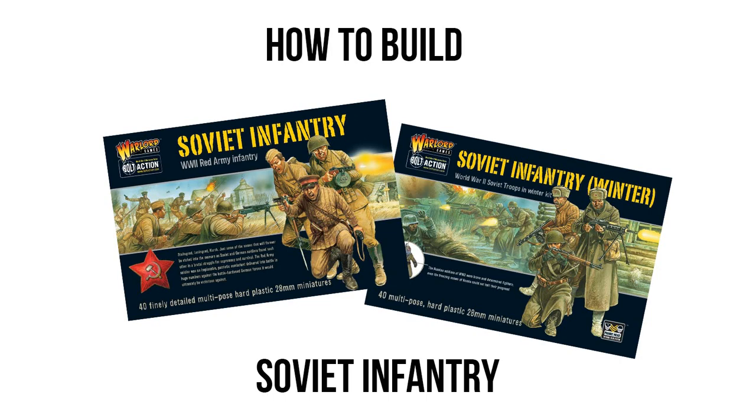While tactics and doctrine may have changed throughout the war, Soviet infantry at the beginning of World War II weren't dramatically different from Soviet infantry at the end of World War II, at least in the terms we're concerned with for tabletop wargaming and 28mm models. That is very advantageous for us, because we can build a Soviet faction, and with the exception of a few pieces of equipment or how you base them for winter or summer seasons, your models can pretty much serve in any campaign book that involves the Soviets.